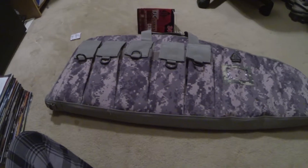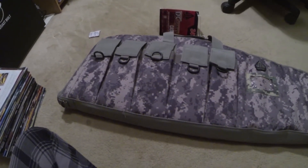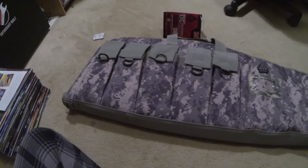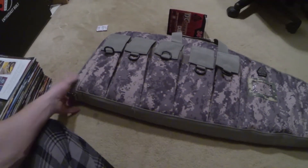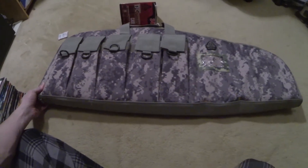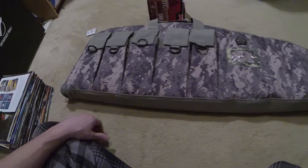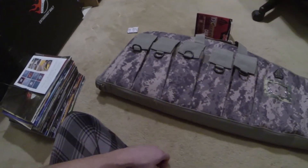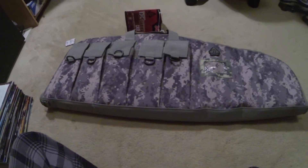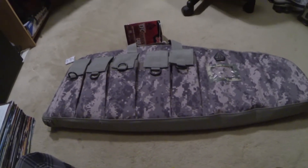I have three other UTG cases and if y'all want to know anything about them just post in the comments. But yeah, this case — I know UTG makes pretty good cases because I already own some, that's why I got this one. Thanks for watching — rate, comment, like the video if y'all like it, and subscribe.